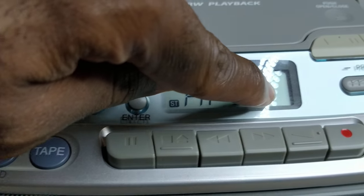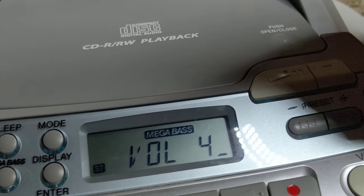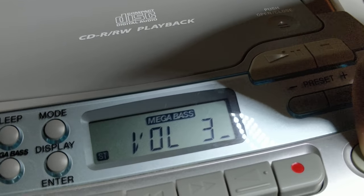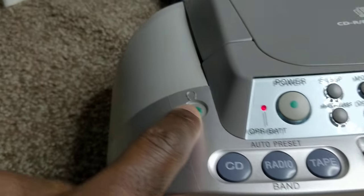It looks like the secondary remote number display does not look properly. I believe that's the only thing that's wrong with it — other than that, everything works well, including the headphone jack.